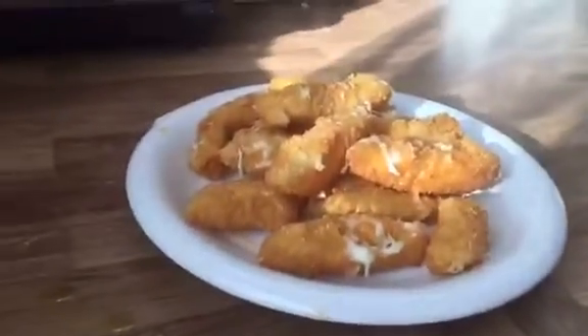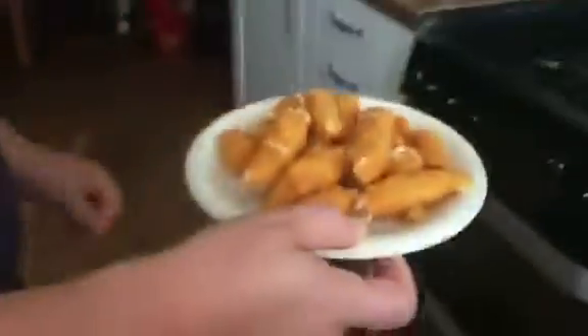Deep fried mozzarella sticks. Can I show them? No, they are blindingly hot. Oh, betty. Bye. Thanks for watching. Don't forget to hit like and subscribe.